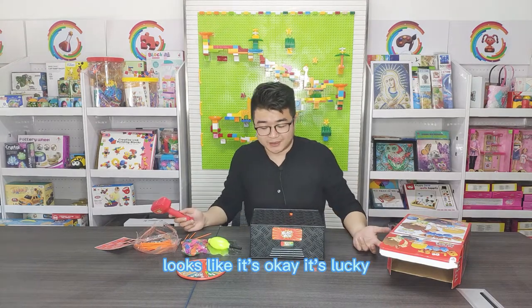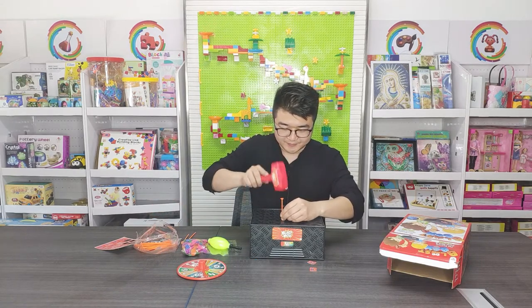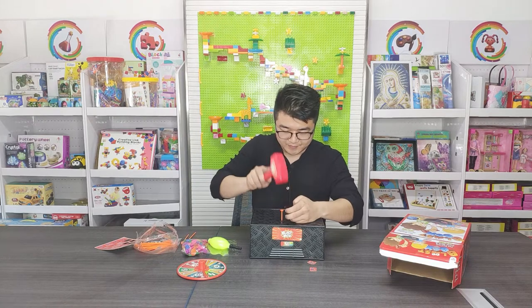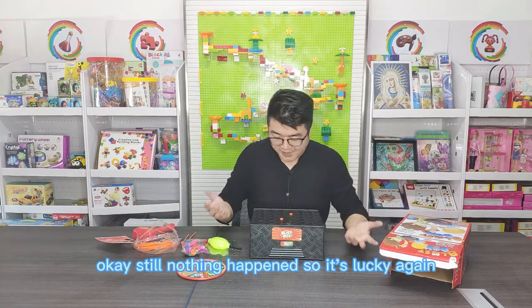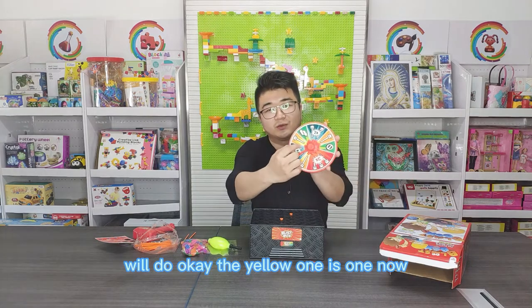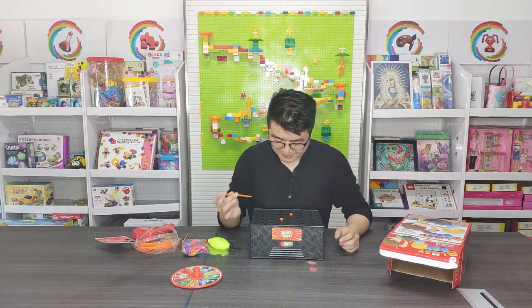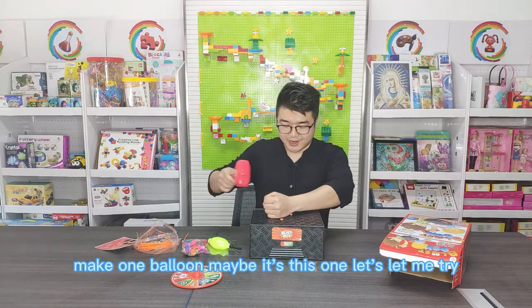Looks like it's okay, it's lucky. Still nothing happened, so it's lucky. Again, the next player will do. The yellow one means one nail. So I want to pop one balloon. Maybe it's this one. Let me try.